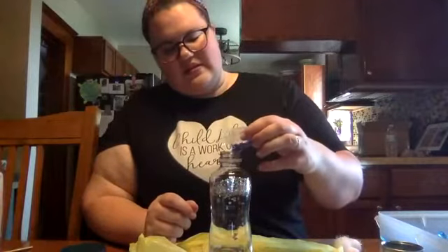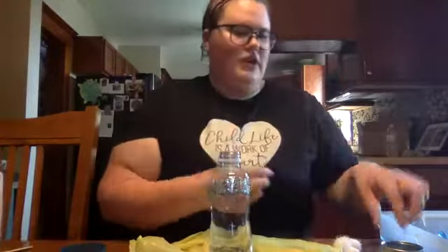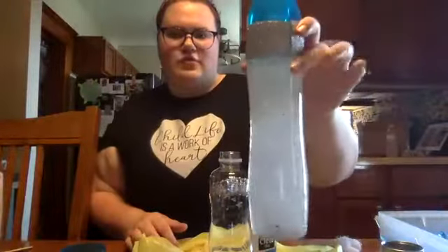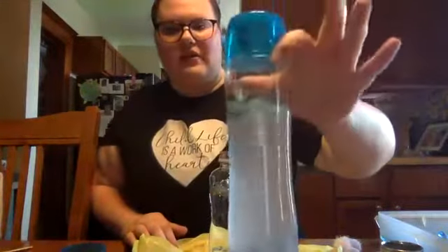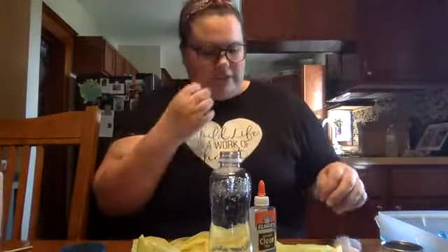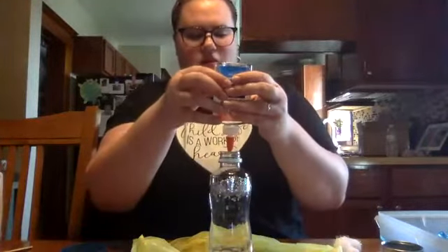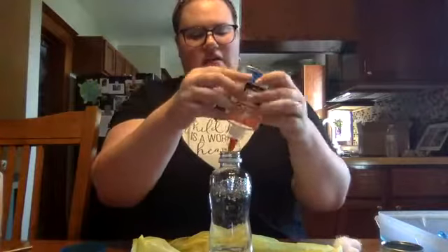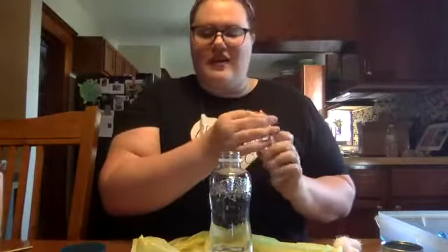Then we are going to put some clear glue into this. You really want clear glue instead of white glue because the clear glue will keep it clear — see how it's super clear and you can see all of the sequins. If you use white glue you're going to get a cloudy look. You're going to want quite a bit of clear glue. The clear glue helps the glitter not stick to the sides and helps your glitter to kind of fall down.